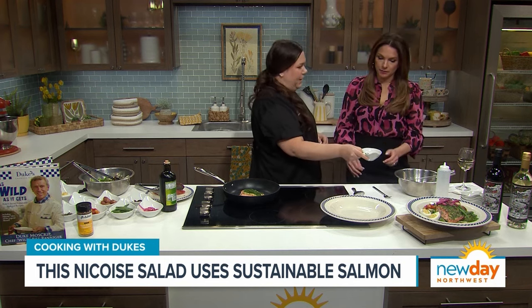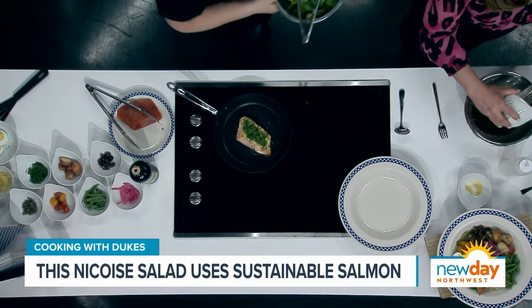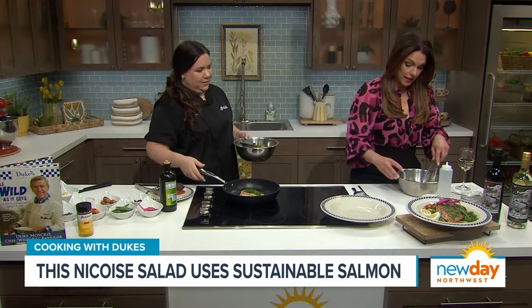Last thing, let's just add in the basil, and then we're going to call that good. Give it a little stir. This is going to be so fresh — this is the freshest salad I think I've ever made.